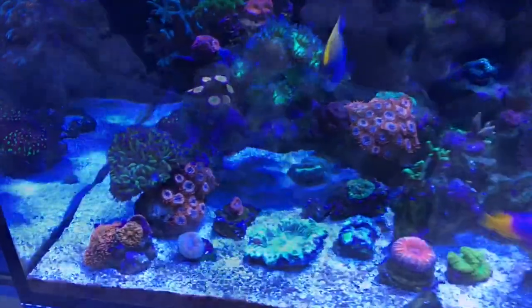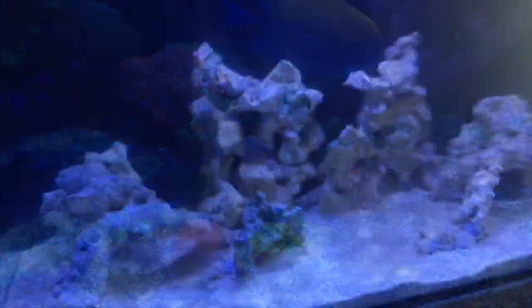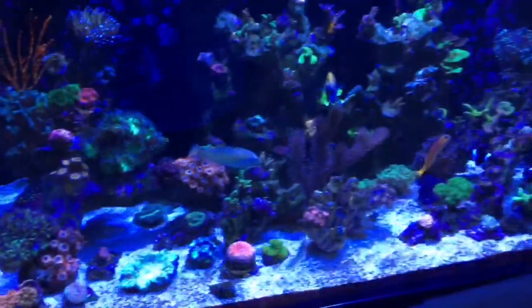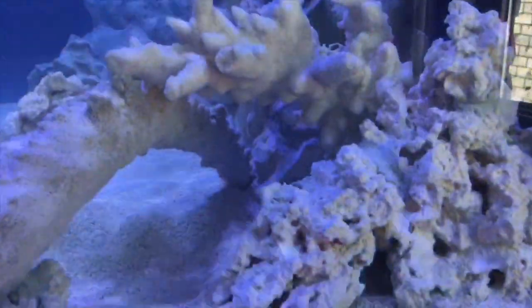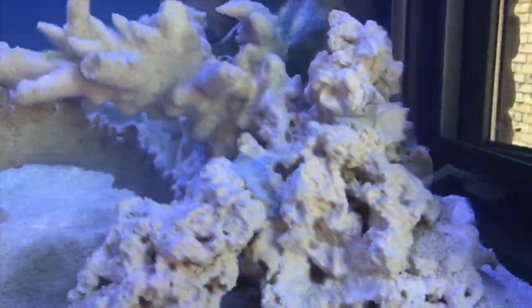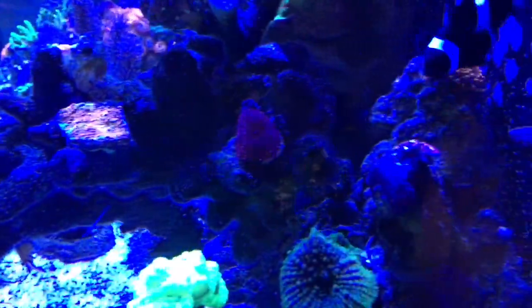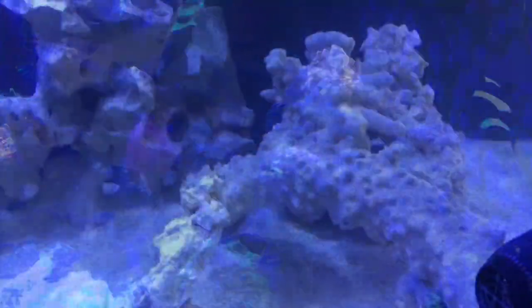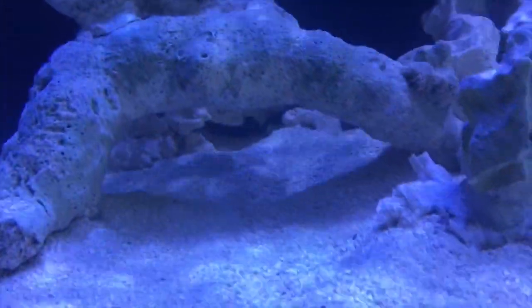I'm just blown away by this. I wouldn't have believed it until I actually put these pictures together — it's just amazing. Things are doing really well, and I'm almost afraid to say that, because you know what happens when things start going well in a reef tank: you need to be extra vigilant, because that's when you get complacent and something starts going wrong, and before you know it you have a full-blown crisis on your hands.